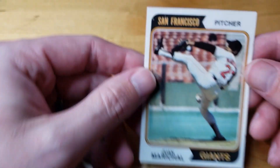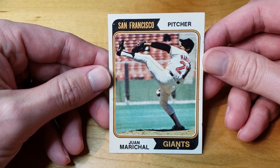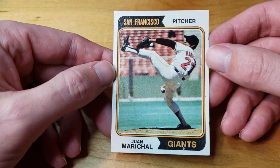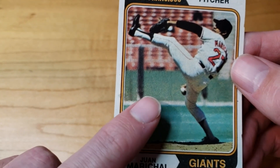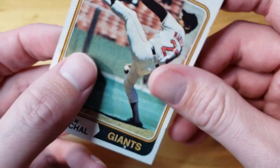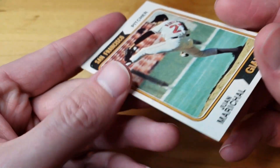First card is a Juan Marichal 1974 Topps. When I bought it, I thought it might be a six or a seven, maybe even an eight. It was a little hard to see on the stream, but after I got it, I think I'm being a little ambitious. There is an imperfection that I did not see on Whatnot when I was watching. It actually feels like it goes through to the back — somebody punched through and created a divot from the back through to the front.